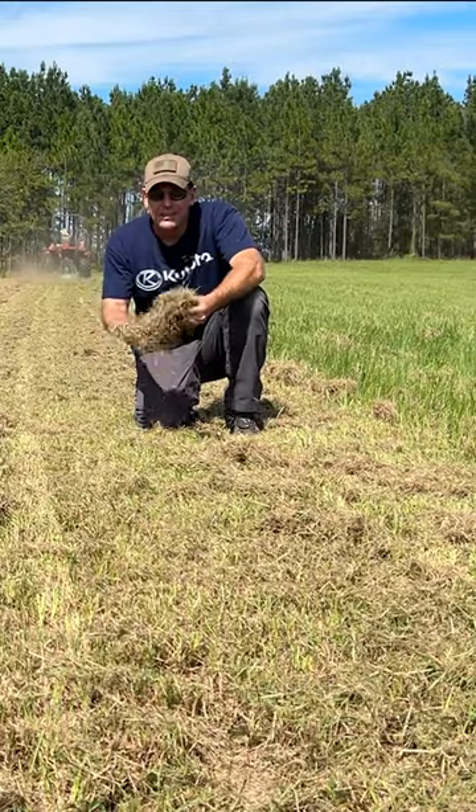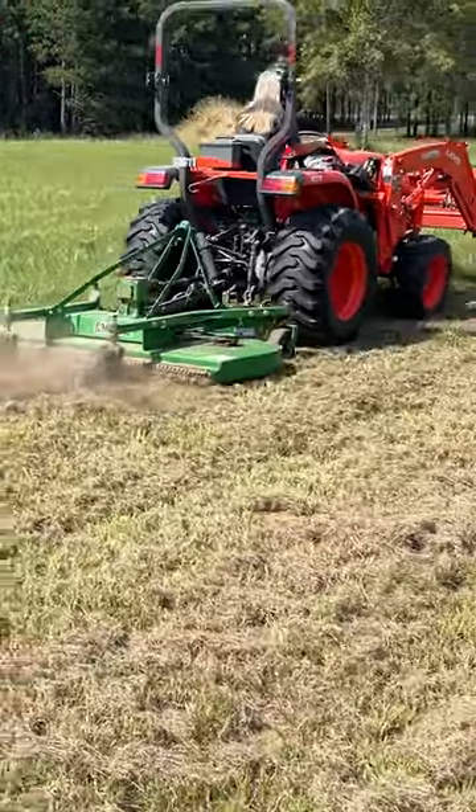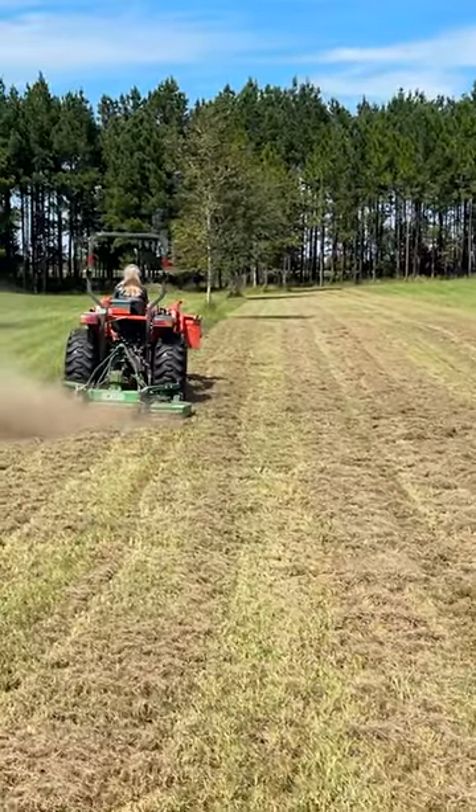Number one, we noticed the mower was quieter with the well-balanced cutlass blades, and number two, it was doing a better job of mulching up this pasture. In fact, the cutlass blades were leaving a cut that was very similar to something you'd see on a golf course.